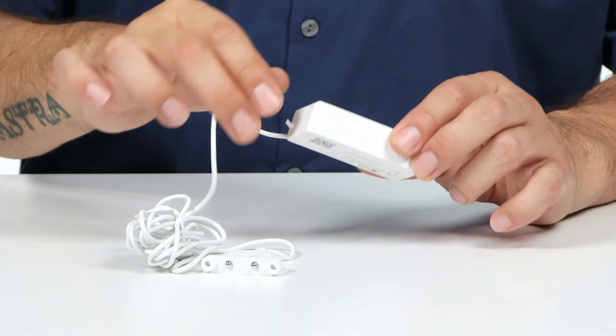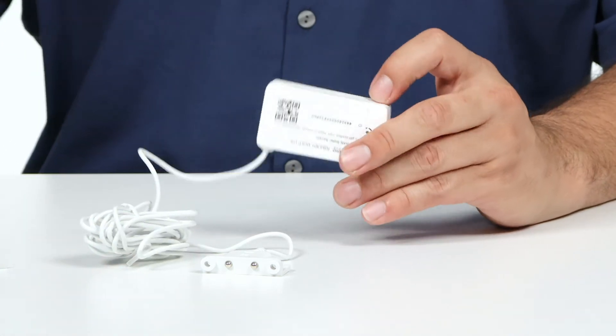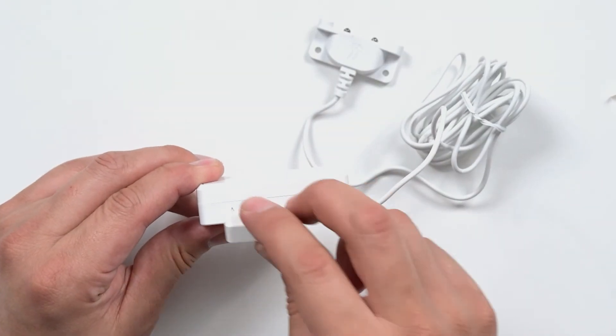Batteries come included. Simply pull the tab to get started, and next take your magnet next to your triangular notch to activate the sensor.